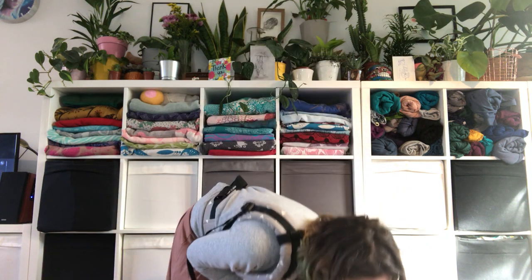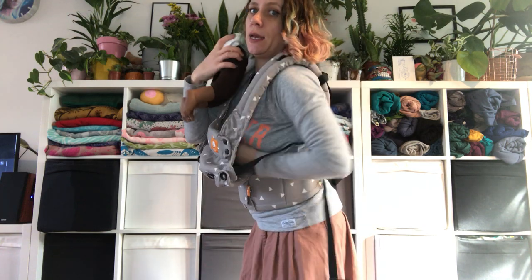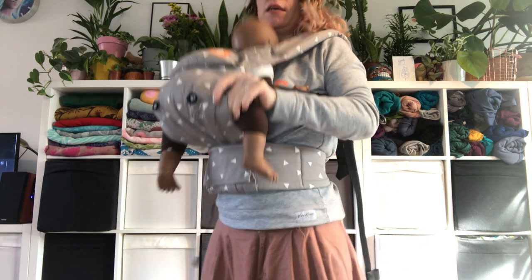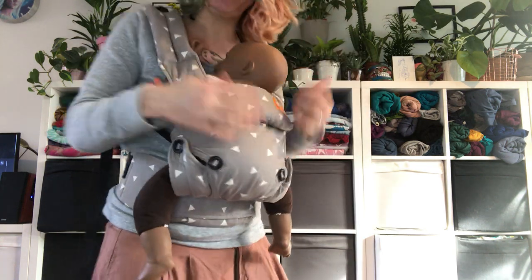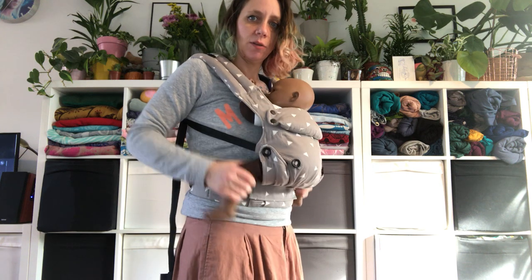I'm going to put it on over my head like this, leave it nice and loose, and bring my baby in. I bring my baby to my shoulder, guide the legs through like that, and let my baby sit nice and deep into the seat. So my baby is well supported. Make sure the panel reaches maximum under the earlobe. The head will be well supported if it's nice and tight and your baby is sitting in a very nice deep seat.